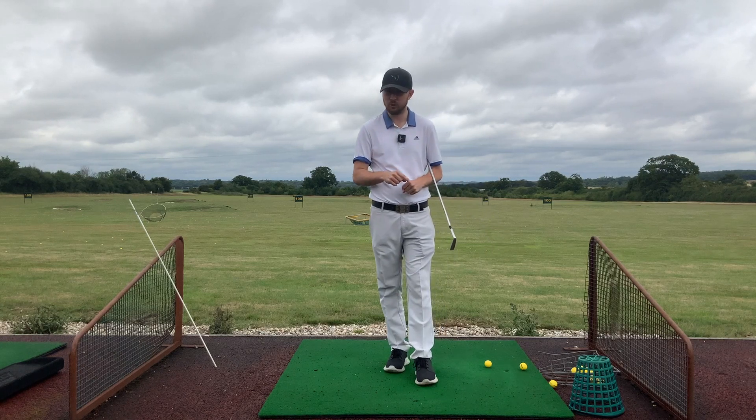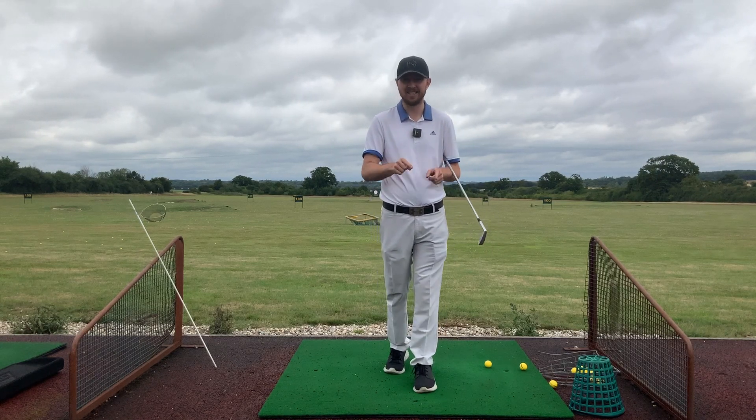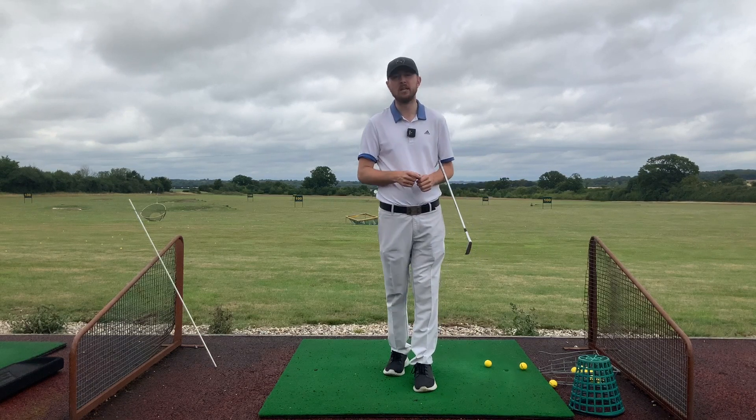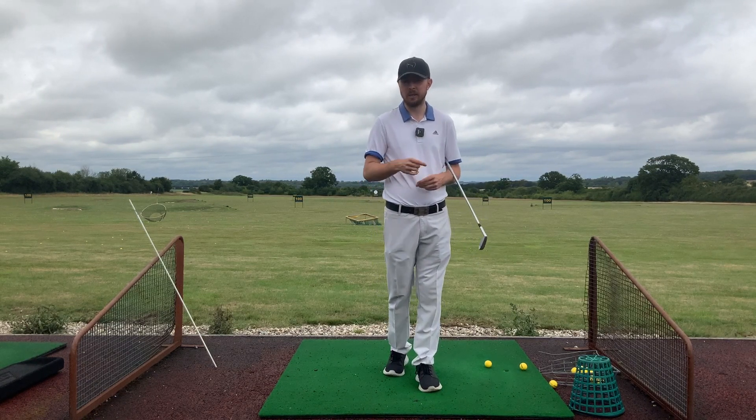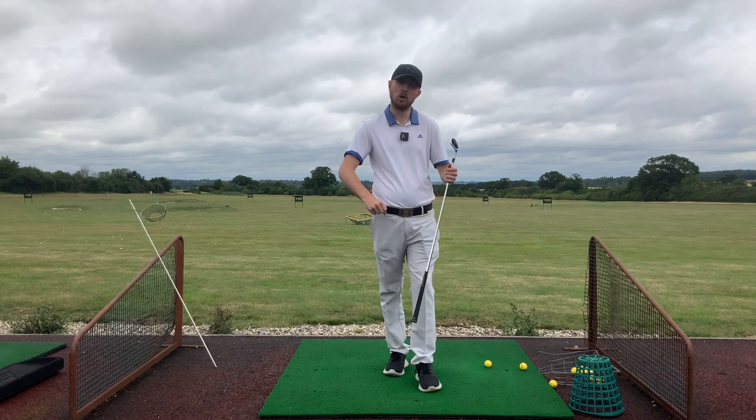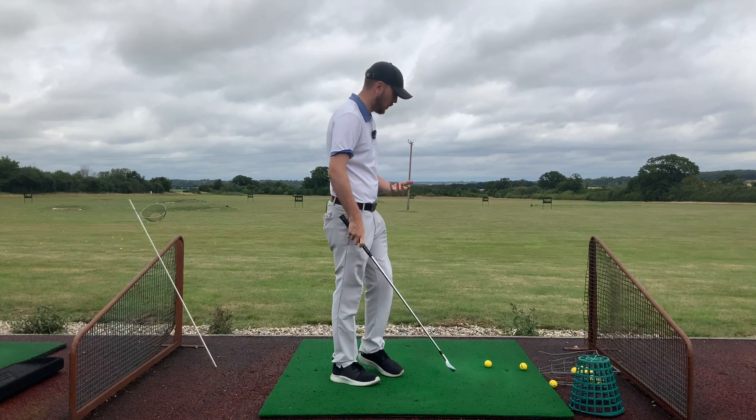We can sometimes get drills that are great for targeting the path and ones that are really good for targeting the club face, but this one pairs both of them together. There's also one little addition we're going to look at that makes it even more effective. Please make sure you like the video, subscribe, and hit that bell button to be notified every time I put out a video.